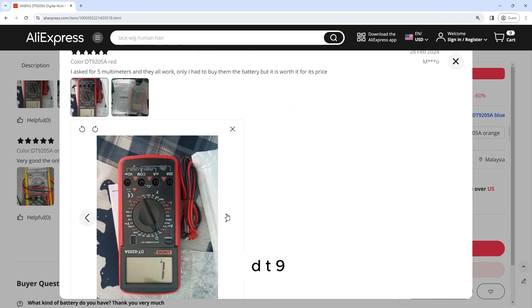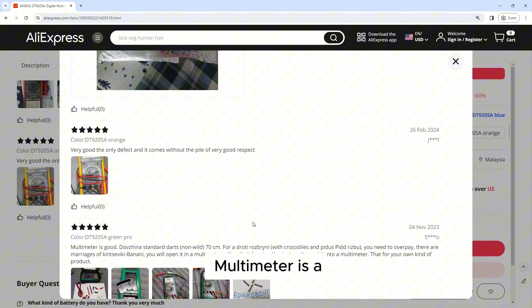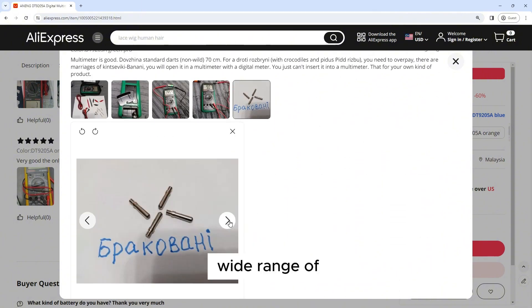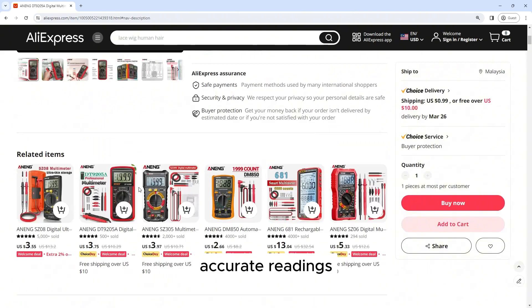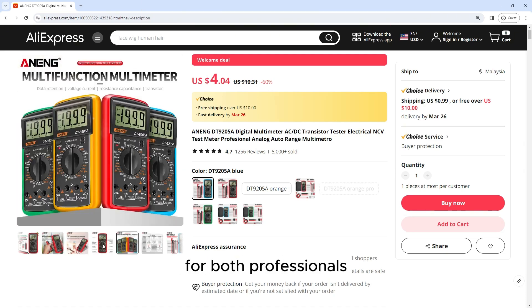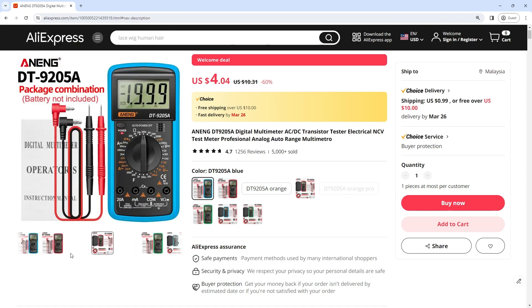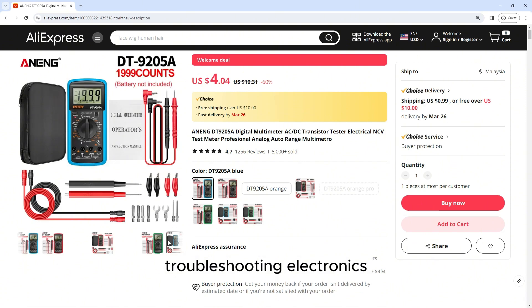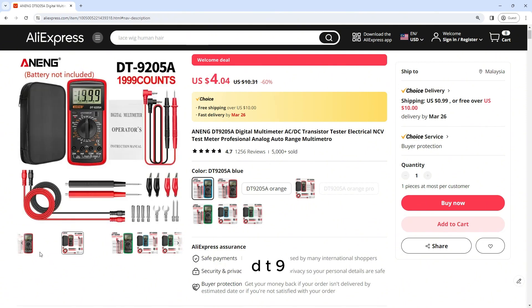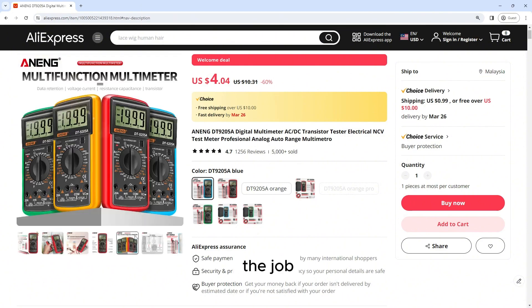The Aneng DT9205A, a digital multimeter, is a versatile and reliable tool that offers a wide range of measurement functions. Its compact design, accurate readings, and user-friendly interface make it an ideal choice for both professionals and hobbyists alike. Whether you're testing household circuits, troubleshooting electronics, or performing other electrical tasks, the Aneng DT9205A is up to the job.